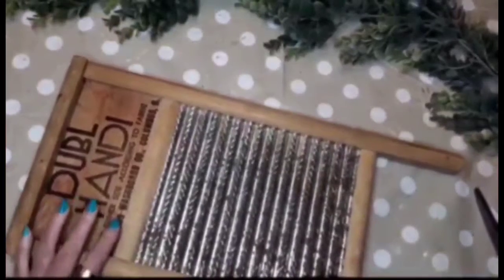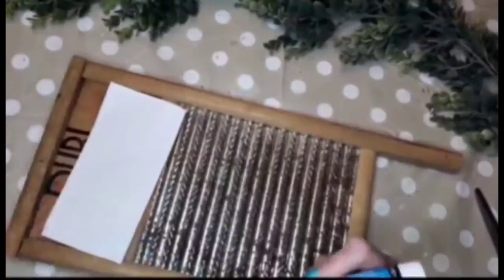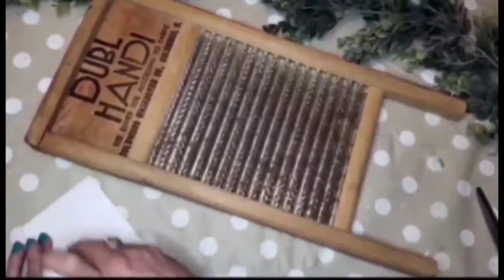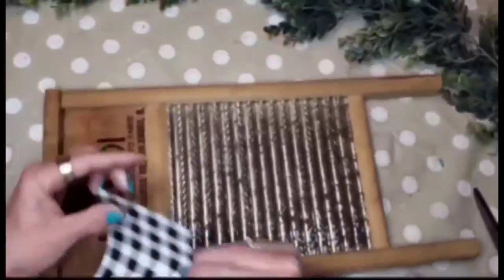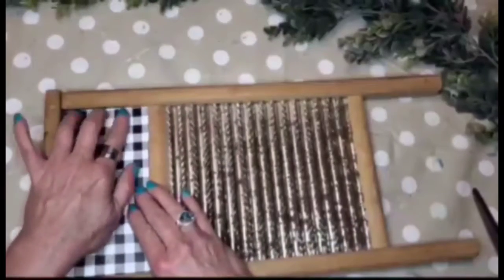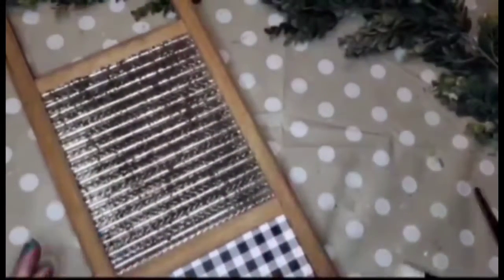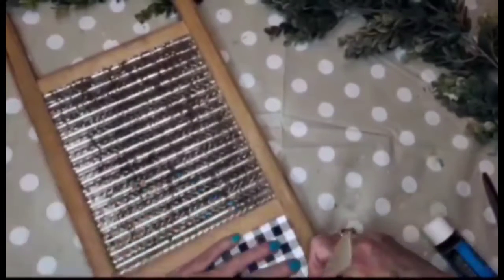For the next DIY — actually a thrift flip — I picked up this little washboard at the local thrift store for three dollars. I'm going in with some scrap buffalo check scrapbook paper from Hobby Lobby and placing it down in the top. It took me a little while to get it into the corners, and I had to go in and add glue a second time because one corner just did not want to stick.